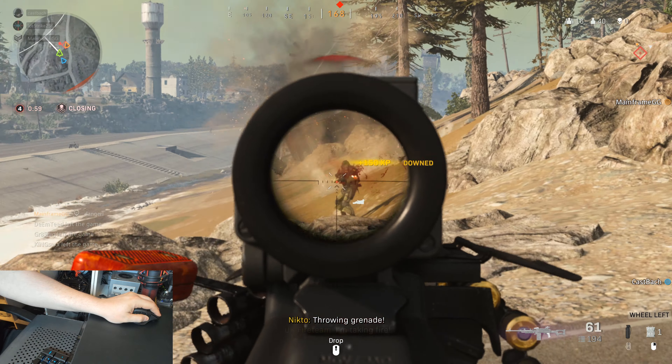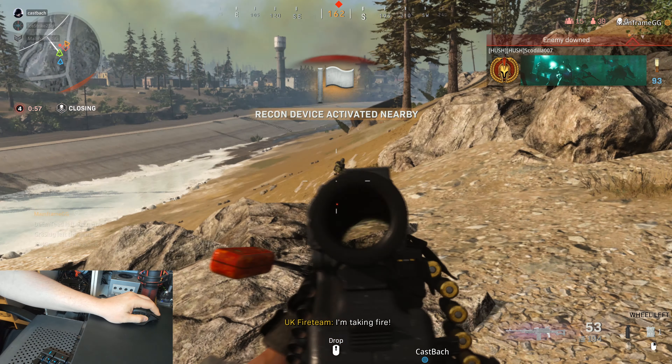The Logitech G G604 featured in today's review was provided courtesy of Logitech.